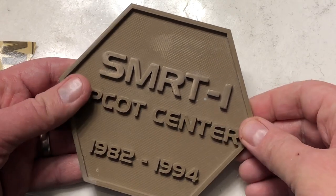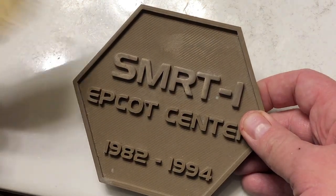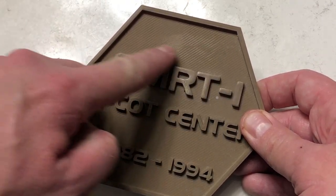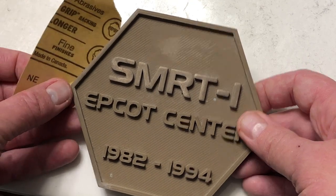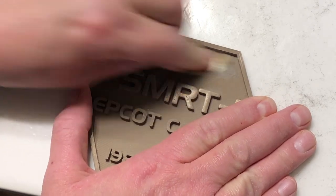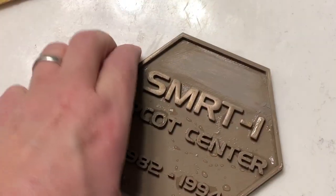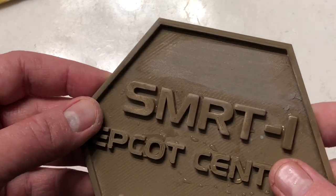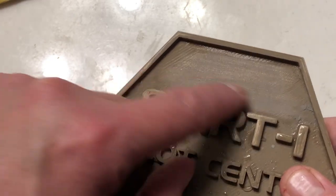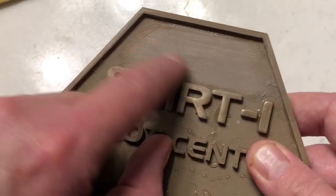You can see from this print right off the printer that we're going to have nozzle passes regardless of how good our printer is. What we're going to use is the 120 grit sandpaper to go ahead and sand this down to get rid of the coarse layer lines. After sanding, you can see where the nozzle passes were — with the coarse sandpaper, I've evened those out so those nozzle passes aren't visible anymore. We're going to hit this with 400 grit sandpaper now and get rid of some of the rough surface.